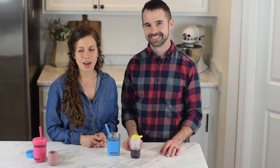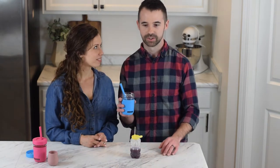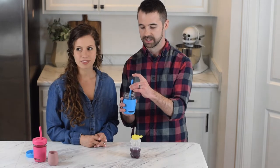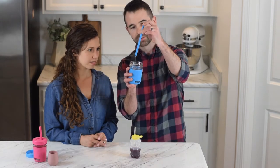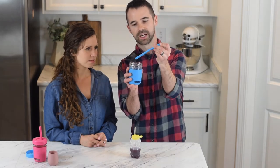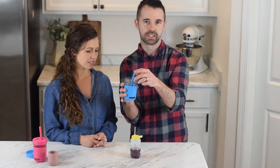First we're going to show you the more basic way that you can start teaching your baby. The most basic way you can teach your baby how to drink from a straw — most of you have already done something similar — is you take a cup, open face, with some liquid in it, you put the straw in, put your finger over the tip, and then you lift the straw out. You want to make sure you get a good seal on the top. Pull it out and then bring it over to the baby and let it go so that the water comes out into the baby's mouth. That's the simplest way to start getting your baby acclimated to using a straw.